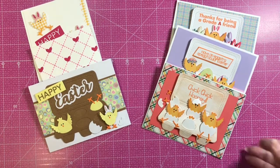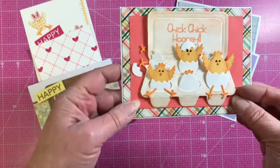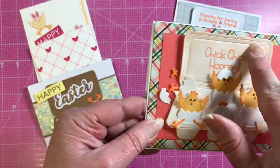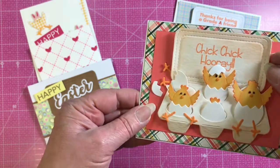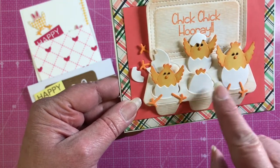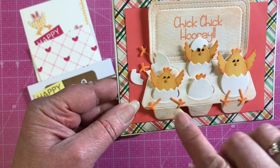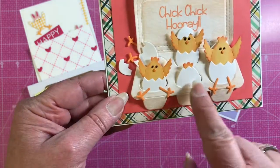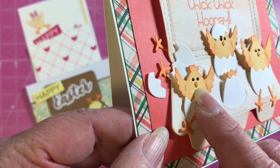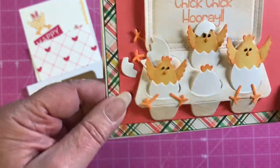This first card shows how the egg carton die looks. Jeanette popped it up with some pop dots to give it dimension and did a lot of shading on the egg carton so it looks like a real egg carton. Inside is our egg carton chicks die — it has some cracked eggs, some whole eggs, and a darling little chick in two sizes for nice perspective. You can make him peek from behind the egg carton. She's done the noses with some crystal lacquer or Ranger glossy accents to give it a little more dimension. Really cute card!